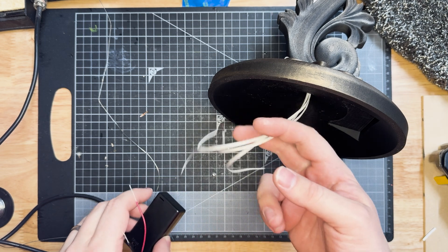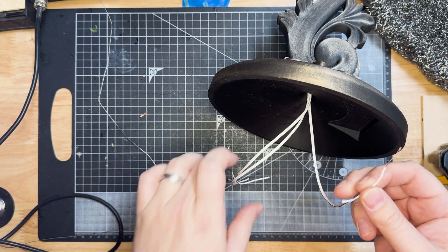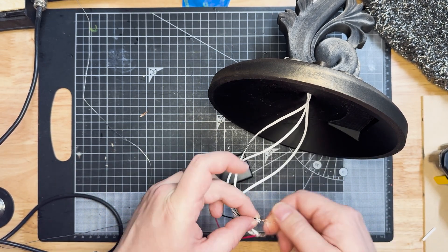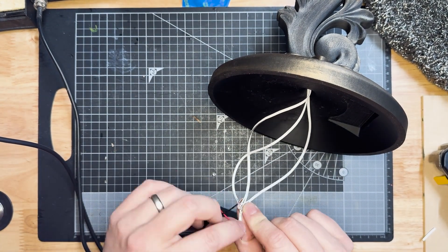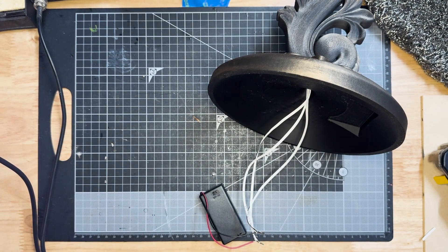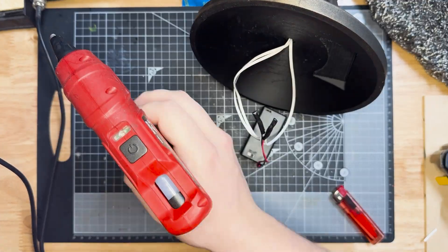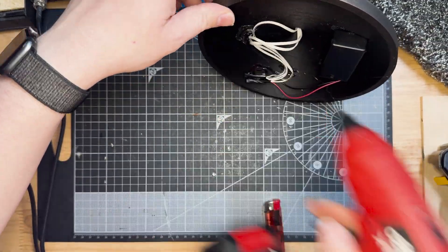Wiring these up in parallel is pretty easy. At the base of the candelabra we're going to take all of our positive wires — in this case the ones without a black line — and twist them together along with the positive output from our battery terminal. We're then going to take all the negative wires — in this case the ones with the black line on them — and twist them together with the negative battery terminal. Once we've done this we can solder them all together and then use some heat shrink or electrical tape to seal up our ends. We can then glue the excess wire in place on the underside of the candelabra. I'm going to want to access both sides to easily add and remove batteries in the future, so I'm just going to put some glue tack on the base of the battery pack to hold it in place.